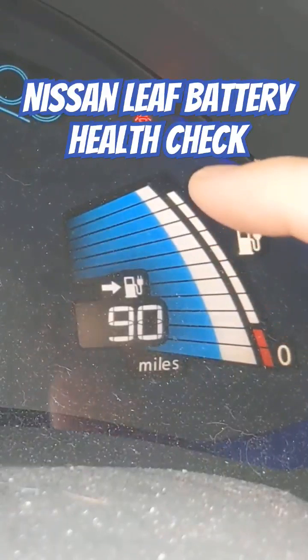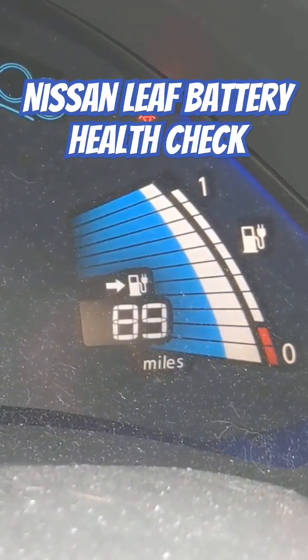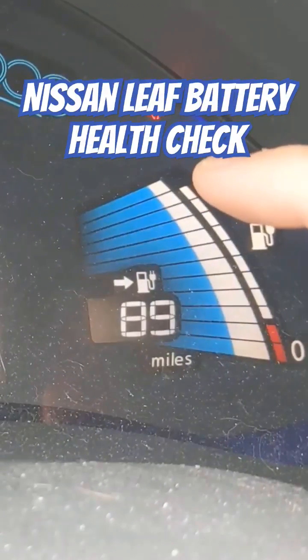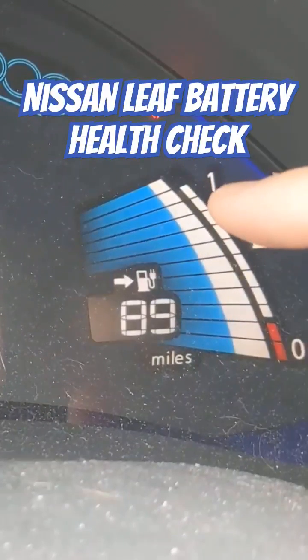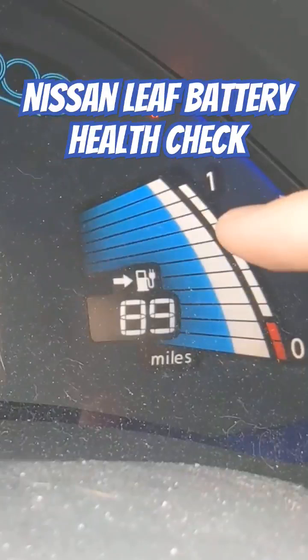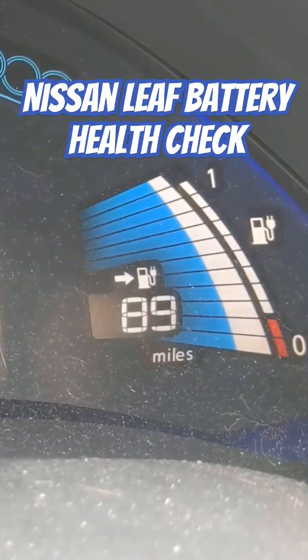Look at this bar here. If it's a 2016 SV like we have, and you've got the 30 kilowatt battery like we have, then the warranty says within 100,000 miles or 8 years you should still have 9 of these bars. You can see we have 11. Ours got down to 8 and we went in for a warranty claim, got a software update, and it pushed back to 11. So we're super fine and happy with that.